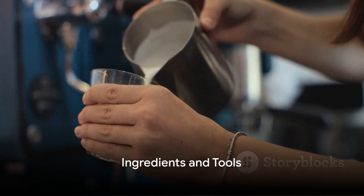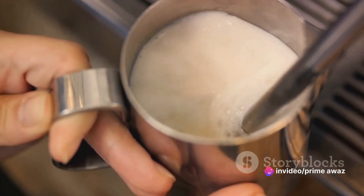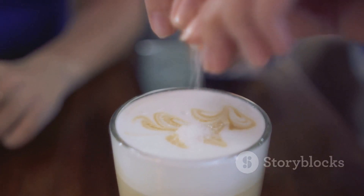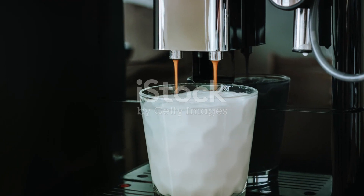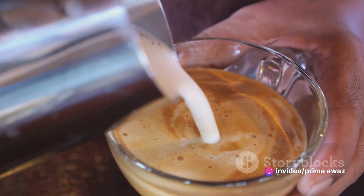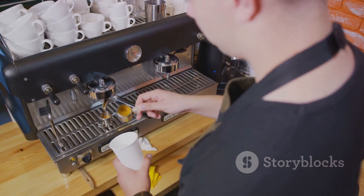First things first, gather the ingredients and tools you'll need. Start with a chai tea capsule — your flavor foundation. Add milk, the creamy canvas on which the chai will paint its intricate patterns. A pinch of sugar to soften the edges, and a sprinkle of spices to add that extra zing. Of course, the star of the show is your Nespresso machine, the tool that brings it all together. Each component plays a vital role in creating the perfect chai latte. With everything in place, it's time to start brewing.